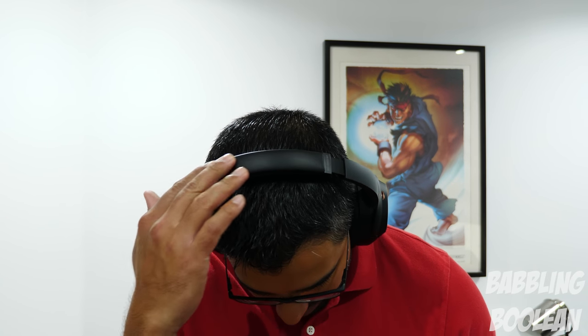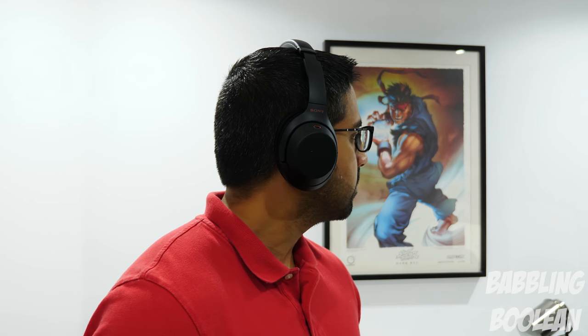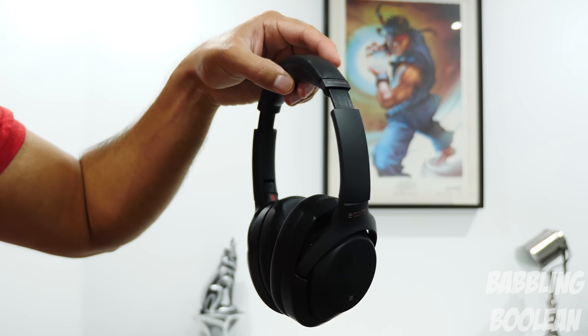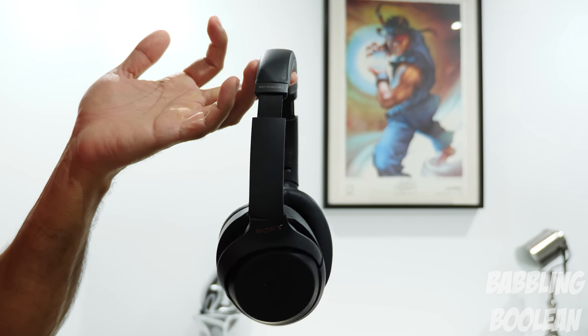Yes, even with my glasses on they didn't cause any irritation at all. Being over-ear type makes them a little bigger than usual headphones, but for their size they're surprisingly light. One thing to keep in mind is that they feel a tad bit fragile, especially at this price point — but these are high-end, so you should be careful with them anyway.